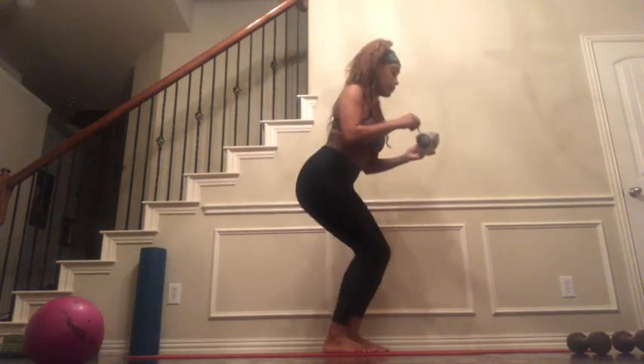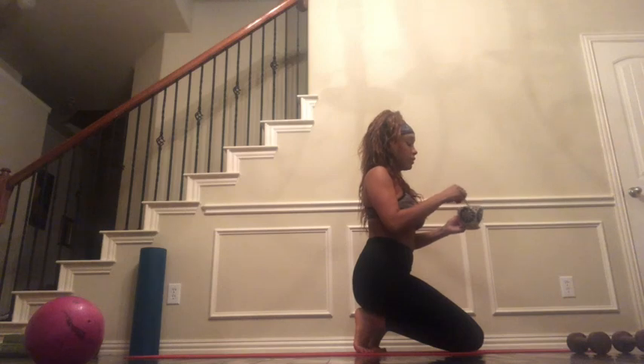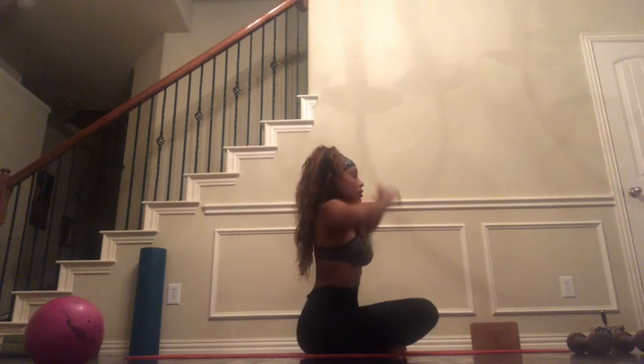For today's practice, all you're going to need is your body and a mat, and if you want, you can use a yoga block. My back was really bothering me today, so when we go into reclined bound angle, I am going to use a yoga block to relieve some pressure.